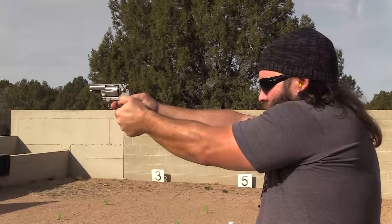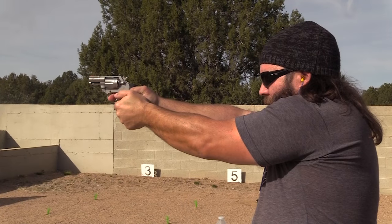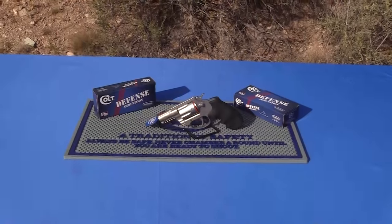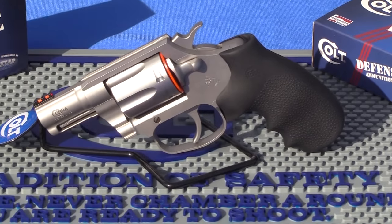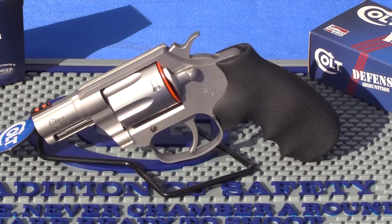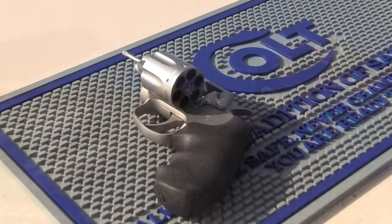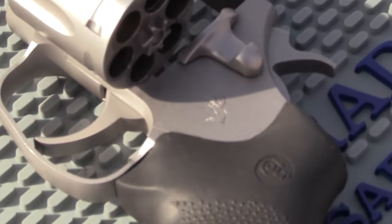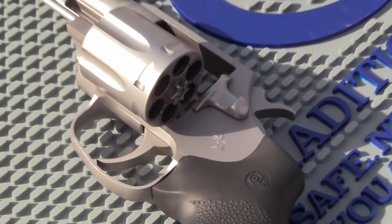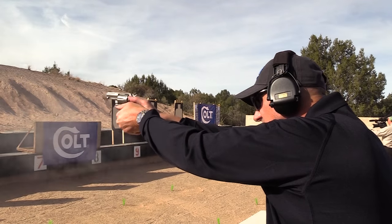I am just shortly back from Gunsite in Pauldown, Arizona from Colt Media Day. And it looks like finally Colt is answering the prayers of so many others. I was able to see and shoot the brand new Colt Cobra 6-shot revolver in .38 Special. I am just busting at the seams to tell somebody, but I can't until January 1st for the NDA.